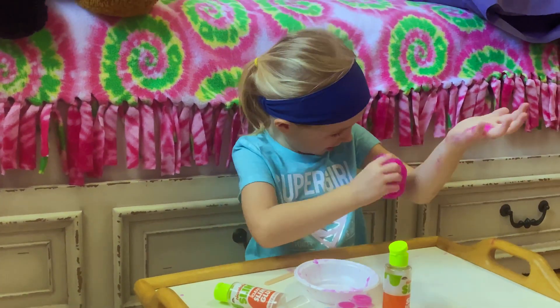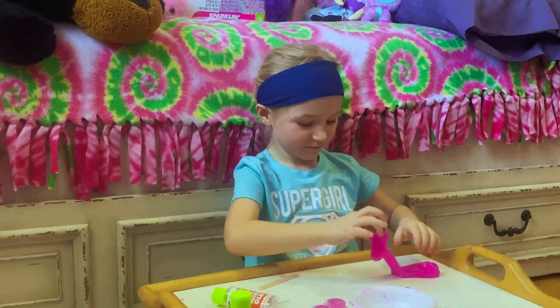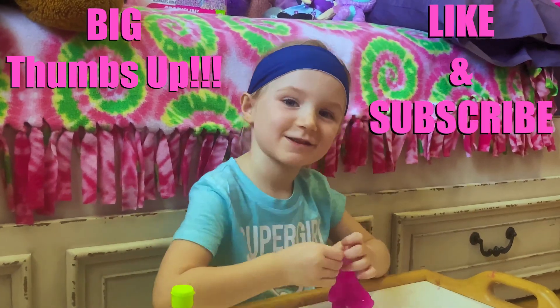It's sticky. I made slime! Oh yeah, one more thing — big thumbs up, like and subscribe. Watch this baby. See you soon.